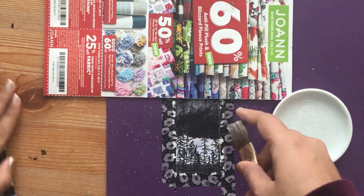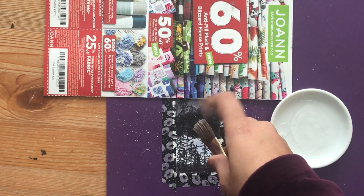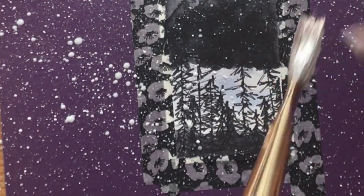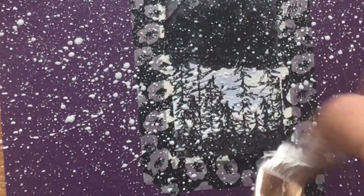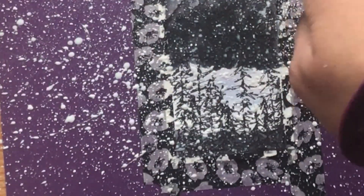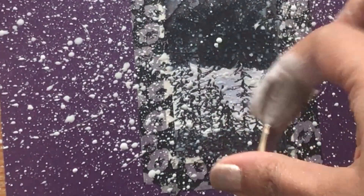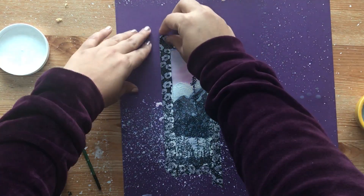Now it's time to make it snow! You want to thin down the white acrylic paint and with a paintbrush, an old toothbrush, or anything you want, flick paint onto the bookmark. Get your fingers messy and just keep flicking paint — you want some smaller drops and bigger drops. Maybe move the paintbrush up and down to get a different variation of drop size. This is just so satisfying — it looks like real snow, and in just a few minutes our whole bookmark looks like a snowy winter scene.